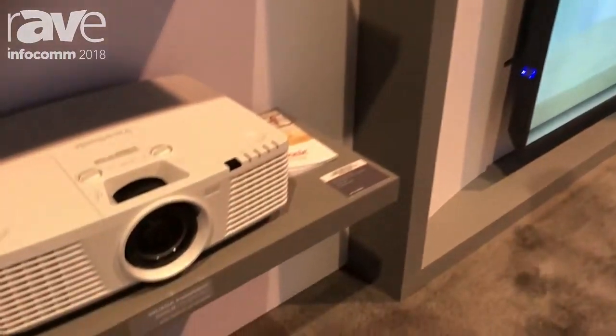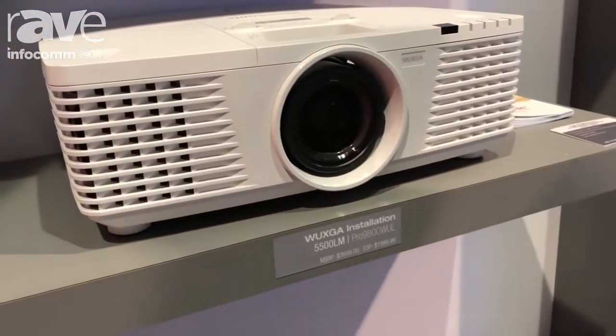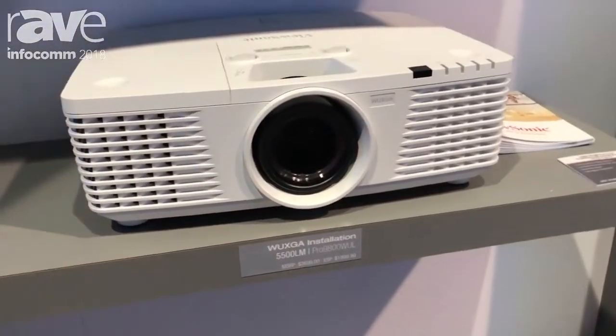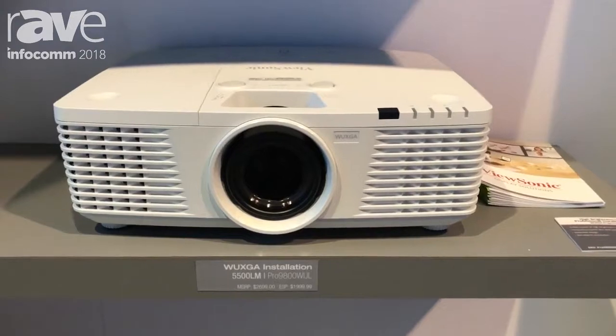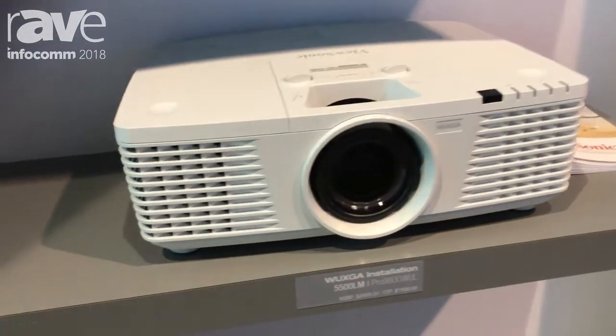Hello again, this is Eric Willey, product manager for ViewSonic. I'm here today at Infocomp 2018 showing you some of our latest projector technologies. The product you're looking at right now is one of our higher-end solutions for the installer market for large venue applications. This is the Pro 9800W UXGA.